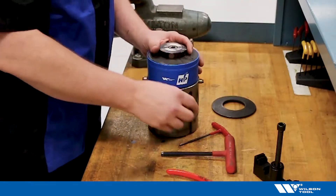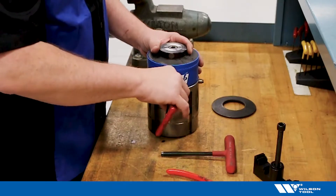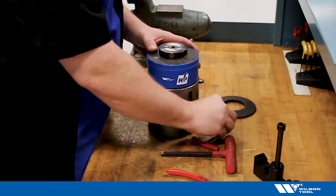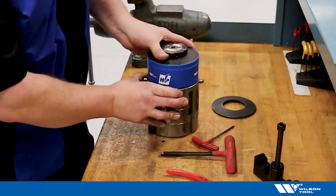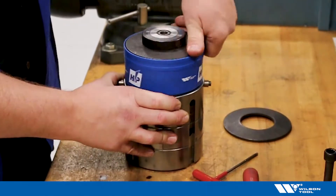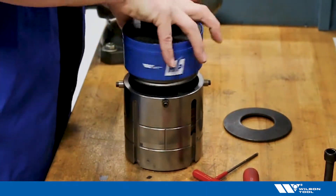Let's disassemble this guide. First we remove all four socket head cap screws, or disengage them from the spring pack unit itself, and then spin off your upper spring pack, pressing in your adjustment push button. Once disengaged, fully remove the spring pack.